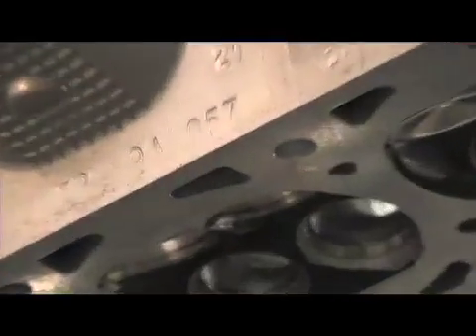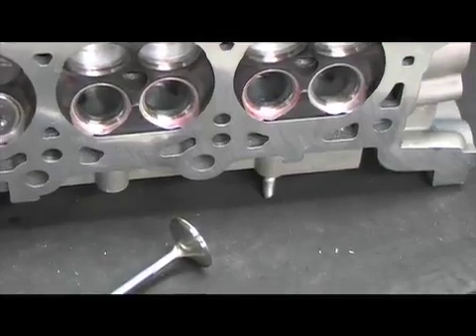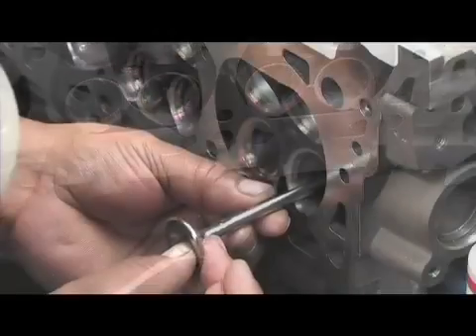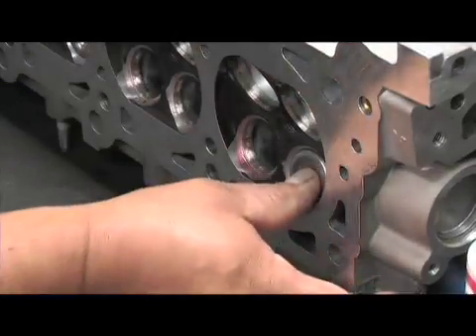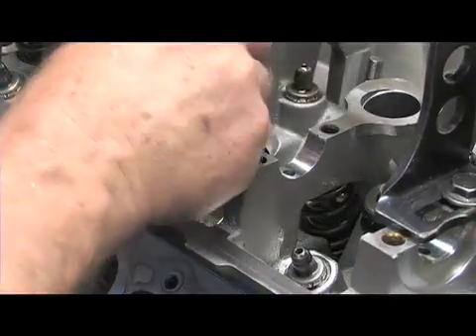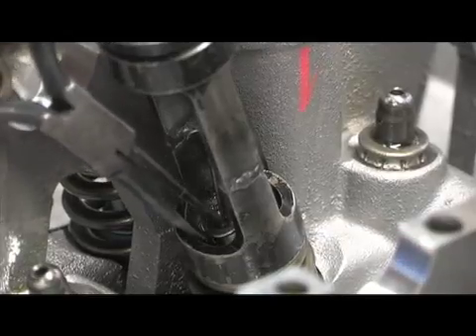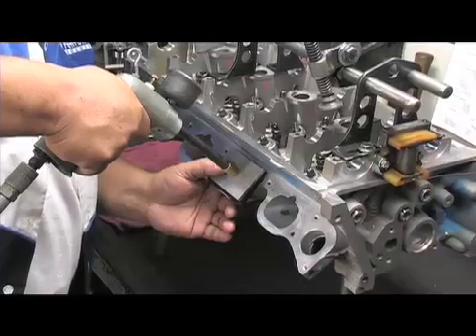The stock 4-valve Cobra heads were completely reworked, with FPS welding up and rematching the blown-out chambers, then giving the intake and exhaust ports a complete CNC treatment. New valve seats were installed and given a radius valve job to accommodate the 0.5mm oversized Furia valves. Assembly of the heads continued with new Comp Cams valve springs,